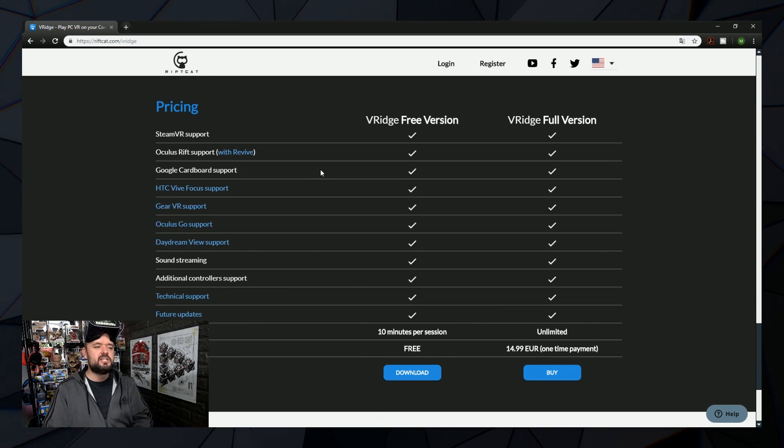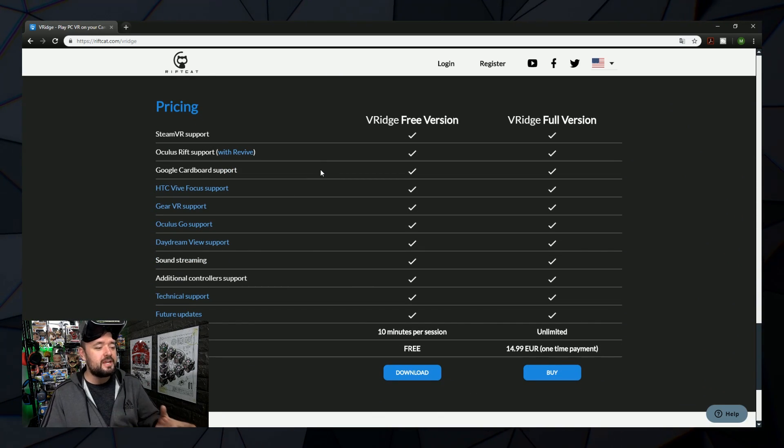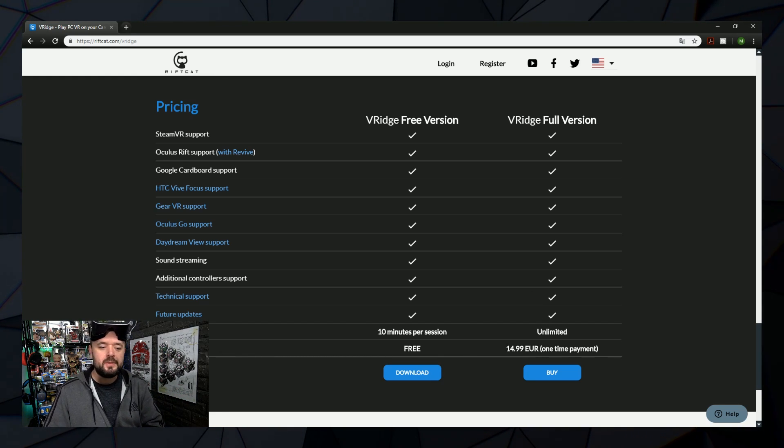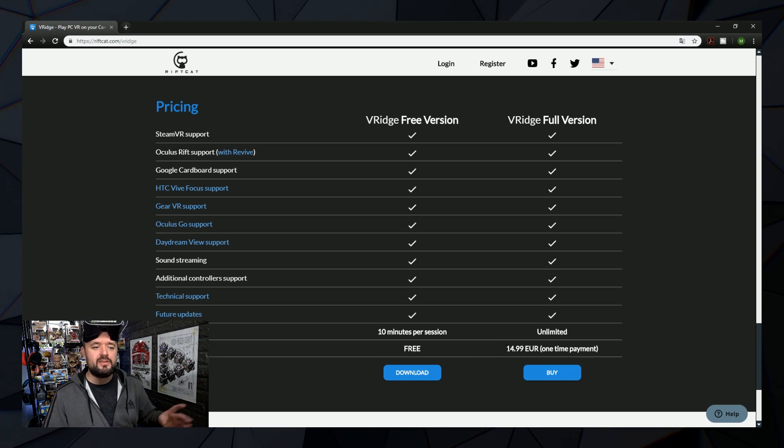You can see that VRidge does cost money. The free version gives you 10 minutes per session, so it cuts off every 10 minutes and you have to keep restarting it — but at no cost to you, so you get to test it out and see if it works for you. If it does work, for a one-off payment of €14.99 it unlocks the entire thing forever — all updates, all changes, all tweaks, all included.